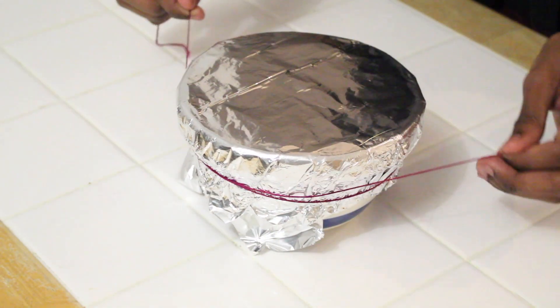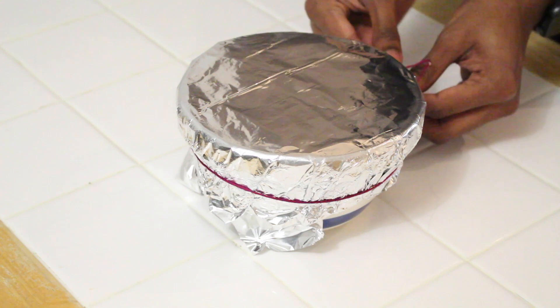Pop your pudding into the fridge to chill overnight, or for at least six hours. Now, traditionally most recipes call for you to steam your pudding on the hob, or some even let you steam it in the oven. But because we're steaming it for such a long period of time, I prefer to do it in a slow cooker — that way you can control the temperature a bit more and it tends to use less energy.